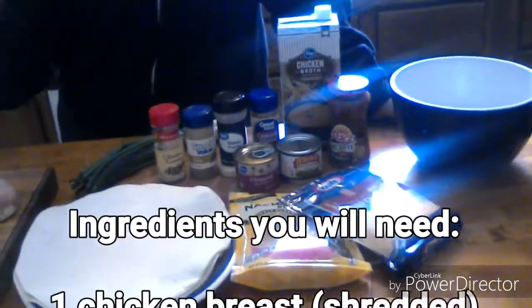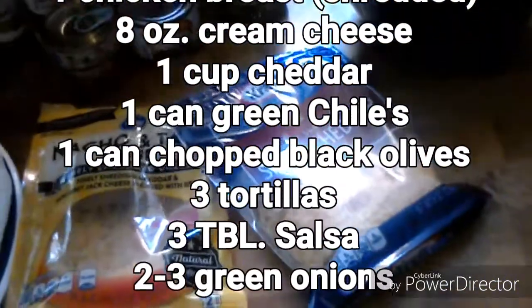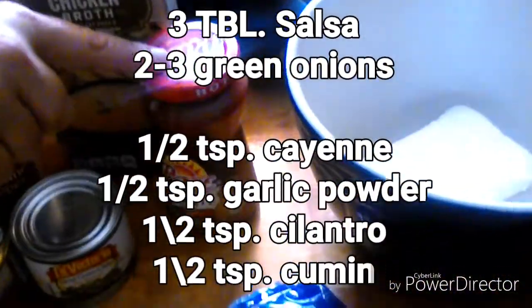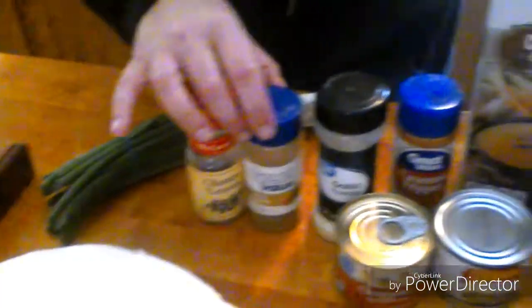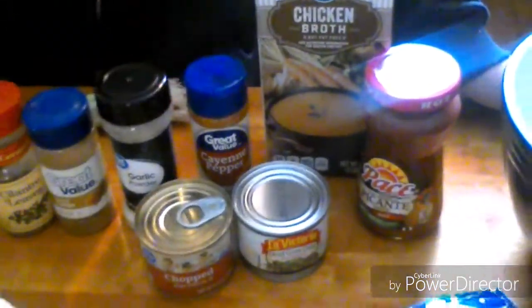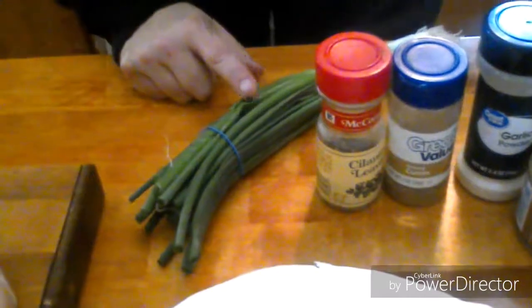You'll see the ingredients here. I'm going to use a bit of nacho and taco blend shredded cheese, sharp cheddar, and a little bit of a hotter salsa. I've got a can of green chilies, very small diced black olives, some cilantro, cumin, garlic powder, a little bit of cayenne, green onions, maybe a little bit of red onion, and chicken.